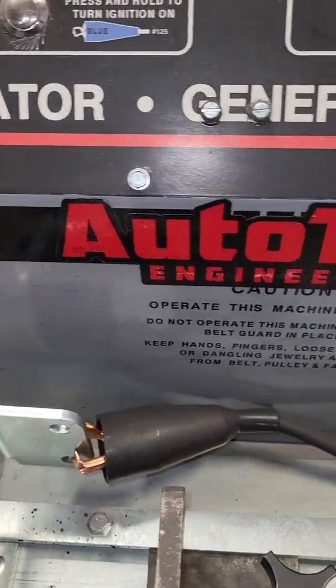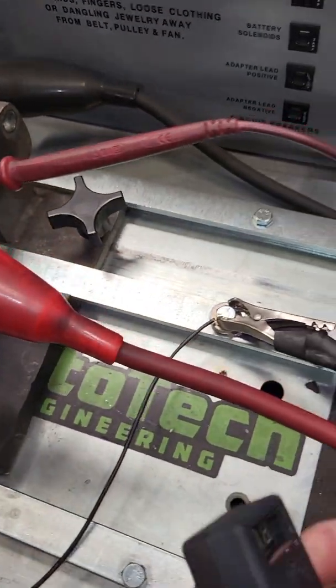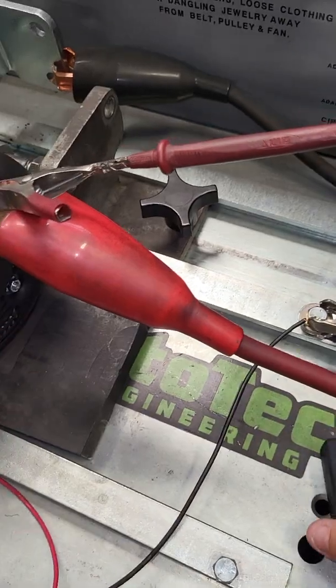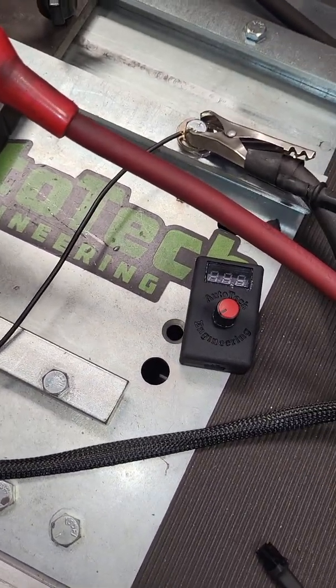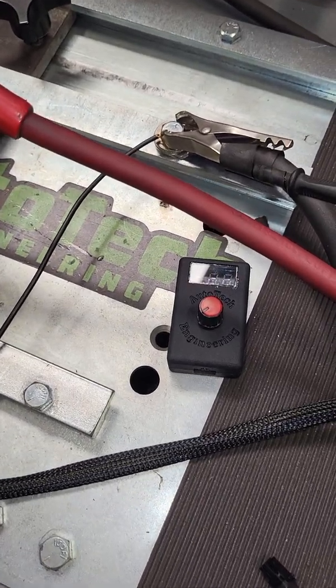Good afternoon everybody. This is going to be a technical help video for all the inquiries that we're getting for our voltage controller VCM6003 — how easy or complicated it is to hook up — and also for guys who have the controller and are having difficulty wiring it up, so they can see what to expect.